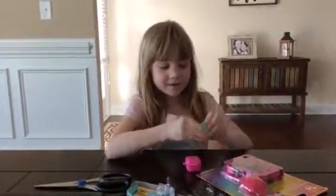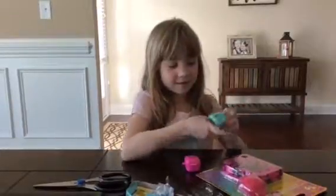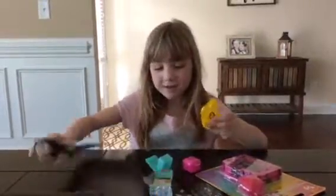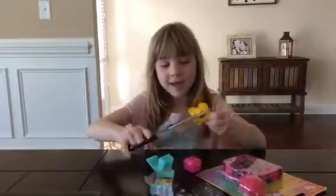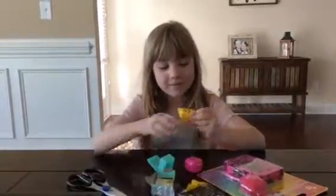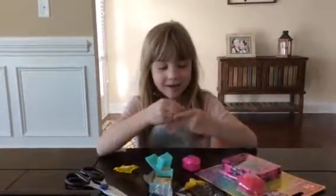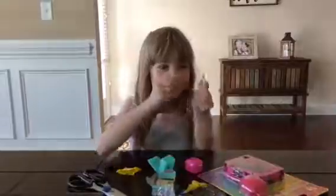Let's open the dog first. Look at the Shopkins. It's a little baseball.